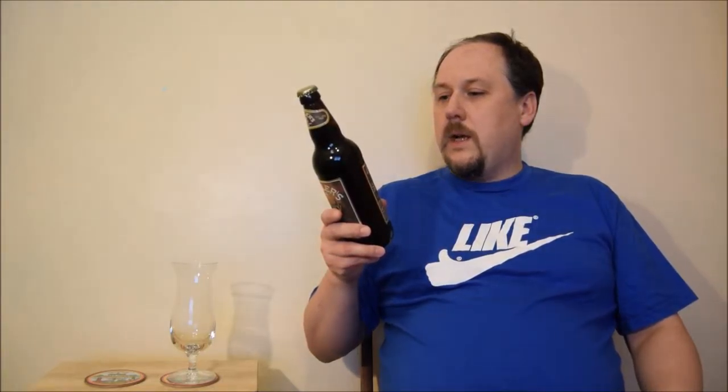Water, malted barley with hops and wheat. The malts: pale, crystal, chocolate, roasted and wheat. Hops: Amarillo, Cascade, Citra, Chinook and Nelson Sauvin.